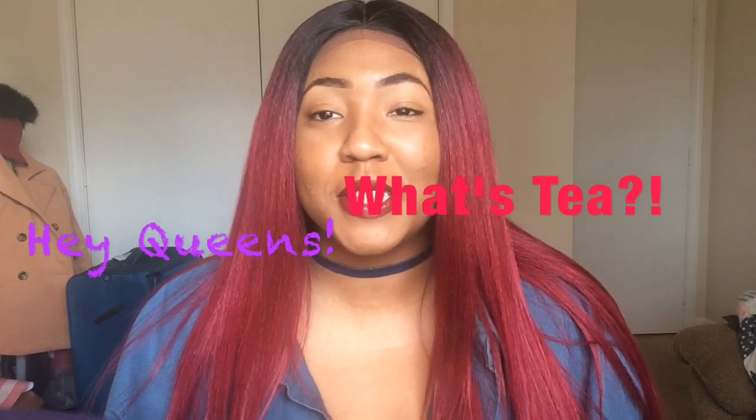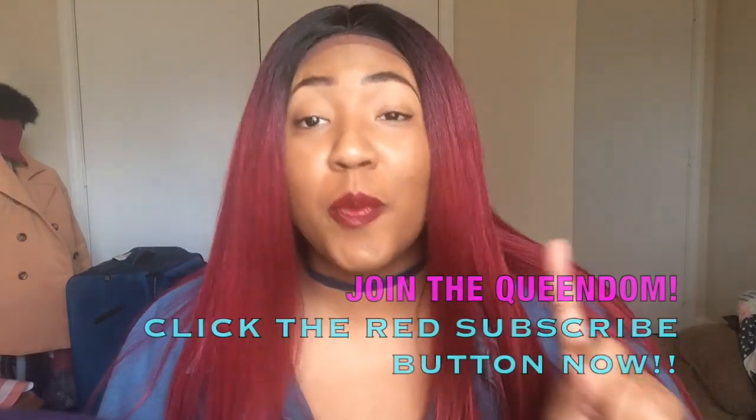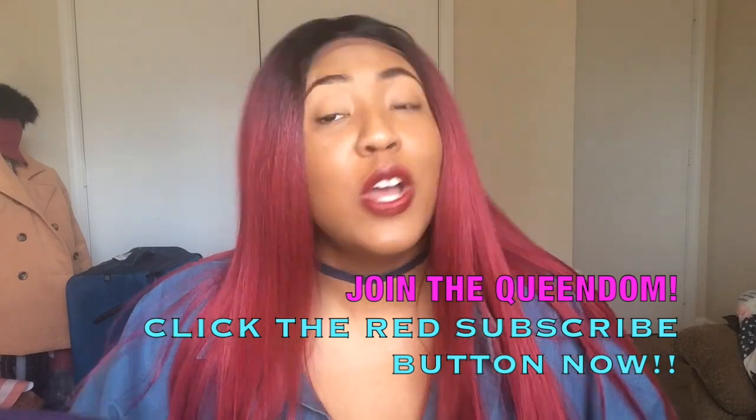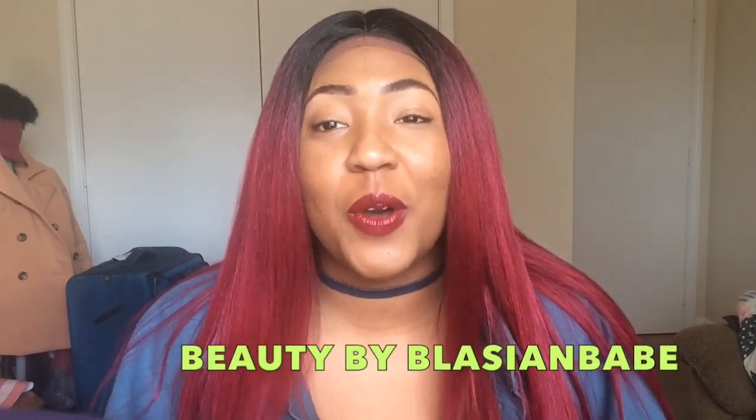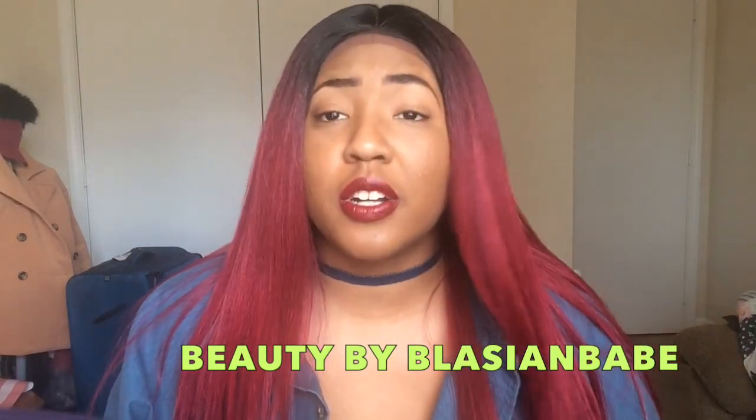Hey queens, what's up! Welcome to my channel. If you're new here, I'm so happy you decided to click this link — make sure you click one more time and hit the red subscribe button below so you don't miss any of this greatness. If you're one of my loyal subscribers, I appreciate you guys so much. It really means a lot to me that you guys tune in, you're subscribed, and you share these reviews.